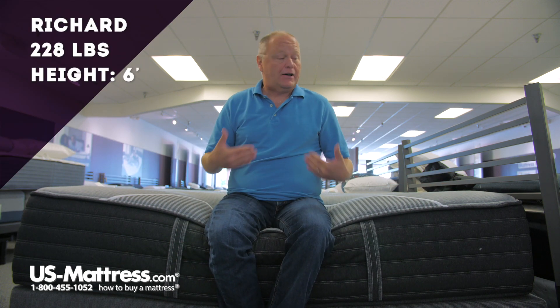I'm sitting on the side of a Beautyrest Black Hybrid X-Class Ultra Plush Mattress. Really good edge support on this. It's foam encased all the way around the mattress, which allows you to sleep closer to the edge of the bed.